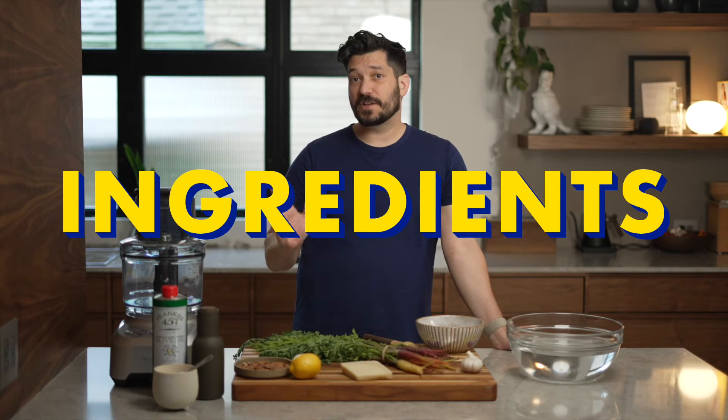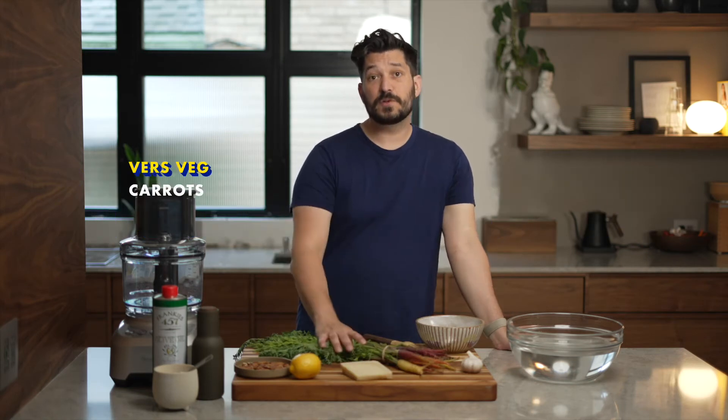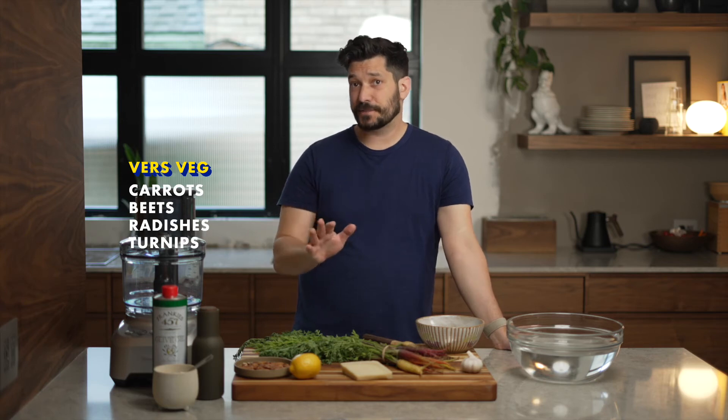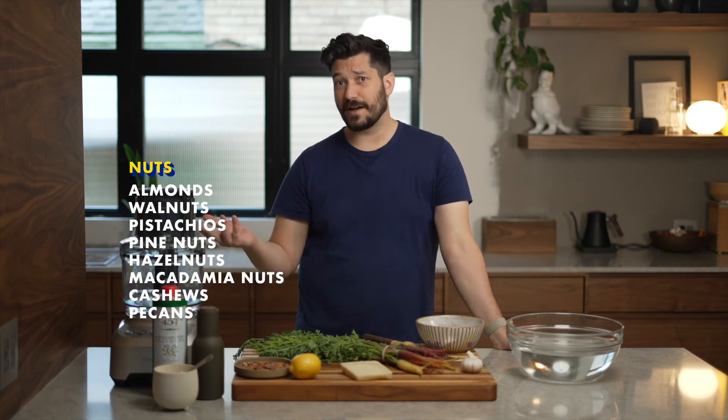There are a lot of ways you can spin the ingredients here. I'm using carrot tops. You could also use beets, radishes, or turnips — all of those bottoms are tops too. You need some kind of a nut. I'm using toasted almonds. You could use walnuts, pistachios, pine nuts, whatever you have.